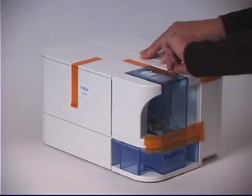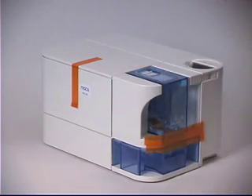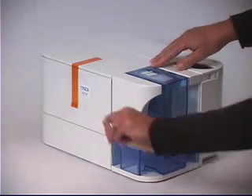Your printer is shipped with packing tape to ensure its safe arrival. Please remove this tape that is securing the card hopper, the rotating LCD display, and the ribbon door.